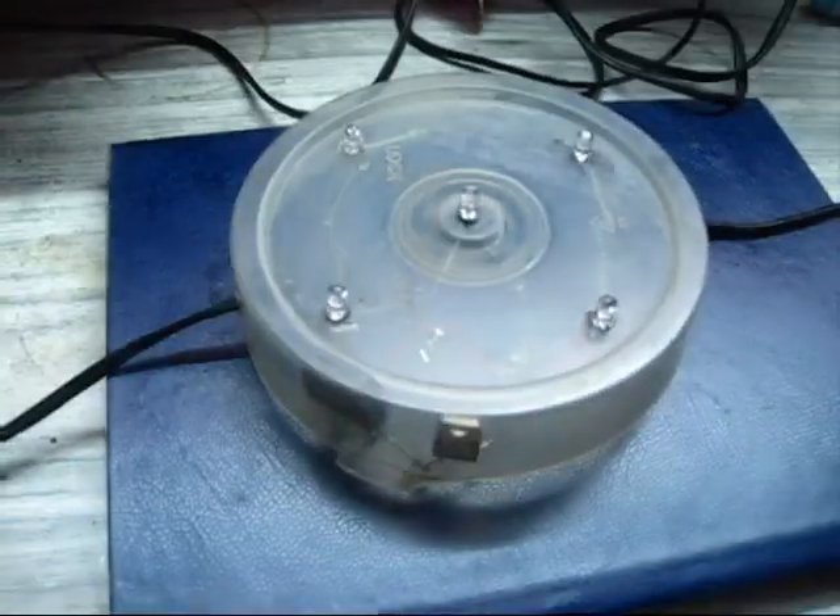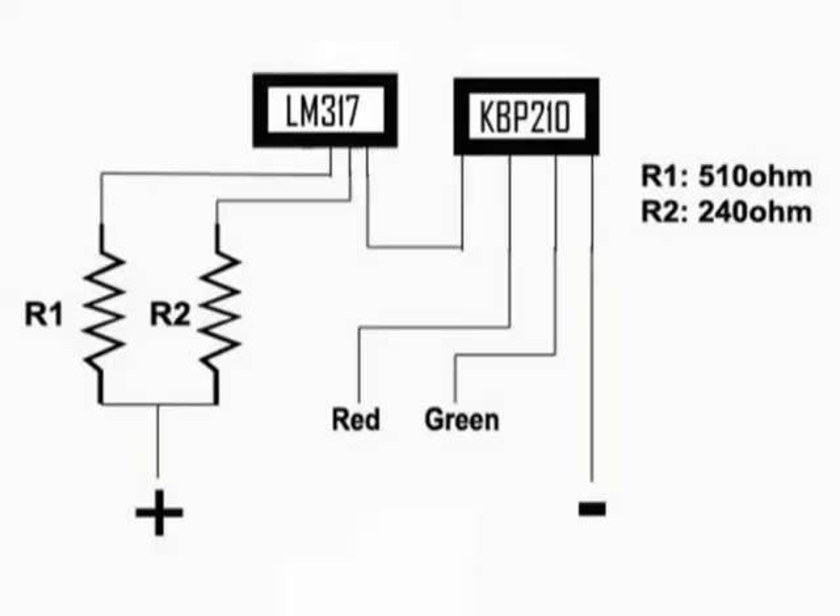You will need four different components for that. Those are two resistors: R1 is 510 ohms and R2 is 240 ohms. You will also need a bridge rectifier, that is the KBP210, and an LM317L terminal adjustable voltage regulator.